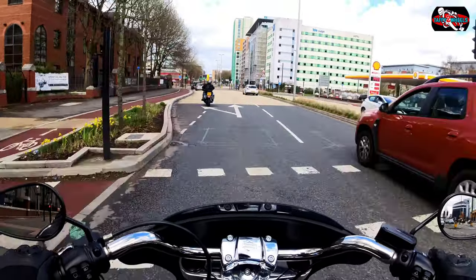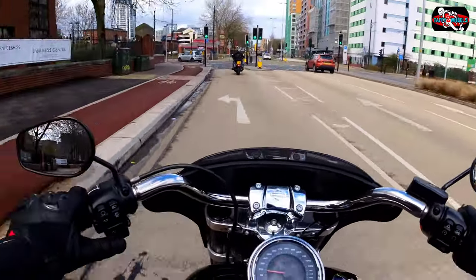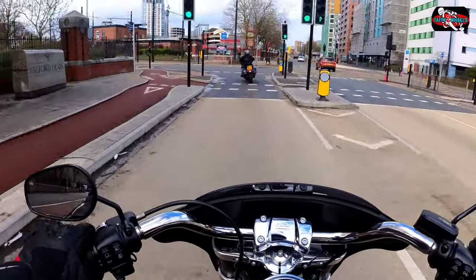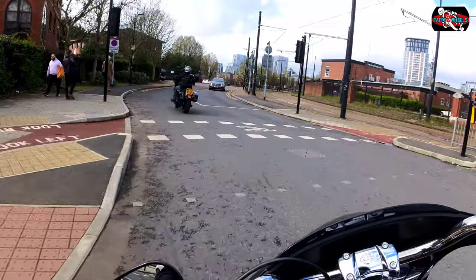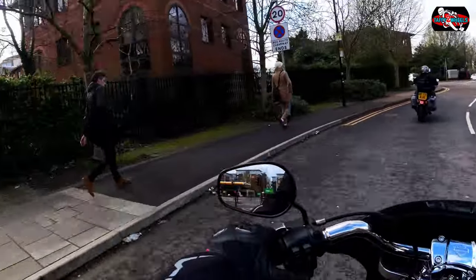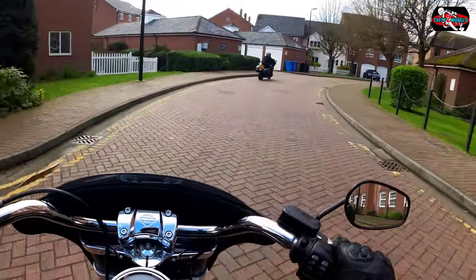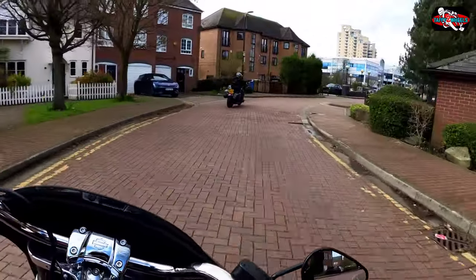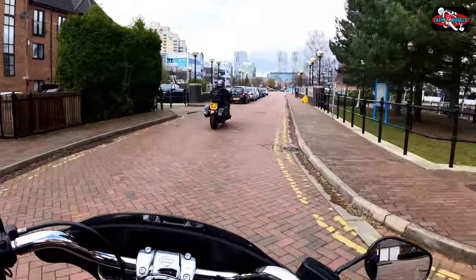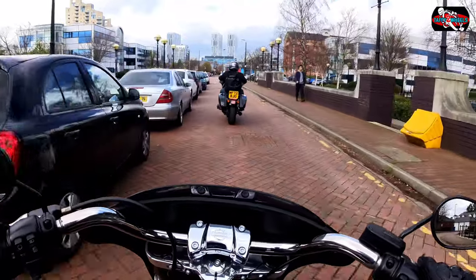Me being 6 foot 2, it fits on this bike nicely. Harleys do a custom fit thing — they can make the bike fit you, which is nice. It's very, very nimble, but it's got thinner tyres than the Fat Boy.